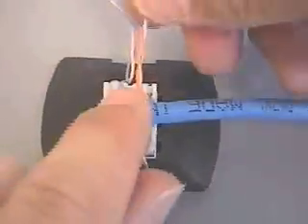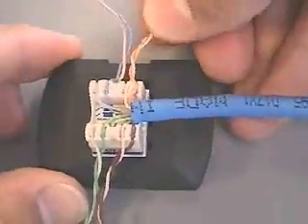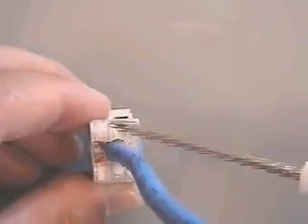For mounting locations with limited rear clearance, tilt the cable 90 degrees to the side as shown and lace as described previously. Note that modules cannot be side stacked if side entry is used. Cap removal can be accomplished by applying a small screwdriver placed in the slot, as shown here.